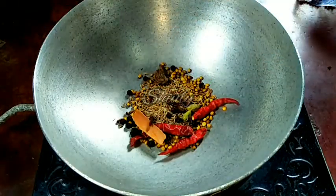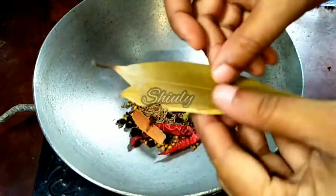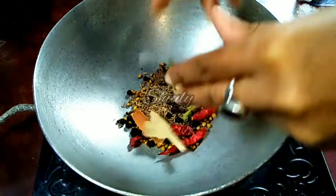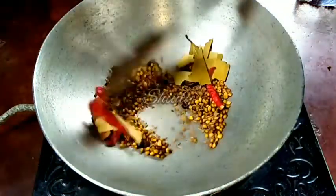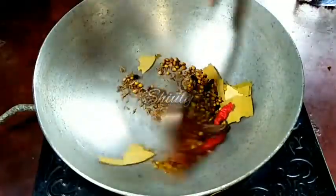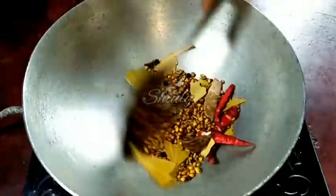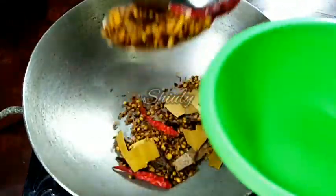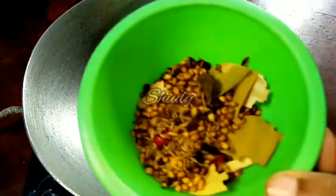I am also adding five to six cloves and two bay leaves — I'll tear them into pieces so that they can be roasted evenly. Now I'll turn on the heat and roast the spices very nicely on medium heat. I'll roast them until a very nice roasted smell comes out from the spices, and now they're done.